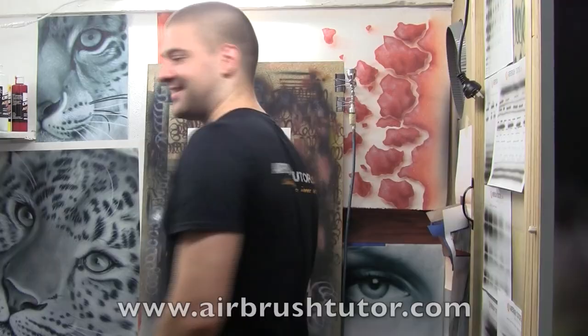Remember, airbrush tutors on Facebook, Twitter, and for any questions you've got, check out the link in the description.